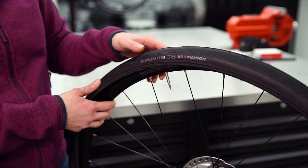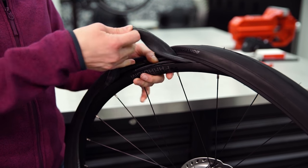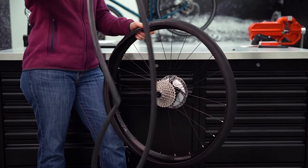Remove the valve nut. Push the tire near the valve stem away from the rim, pull the valve stem out of the wheel, and then remove the rest of the tube. There's no sense in adding a new tube if the cause of a flat is still in your tire, so first check to make sure the tire is clear of debris.